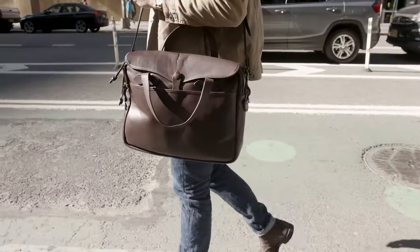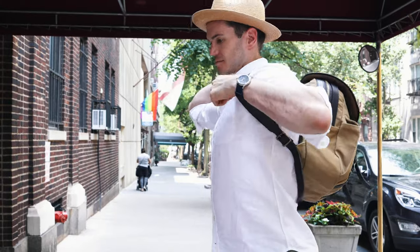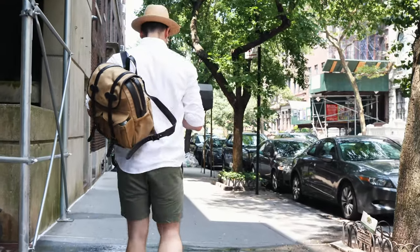I got the thousand-dollar briefcase, which was okay. By and large I think Filson makes the coolest bags in the game, but the rucksack just isn't as functional as I would have liked. Let's take a closer look and you'll see why.